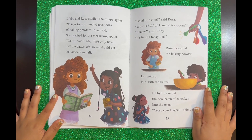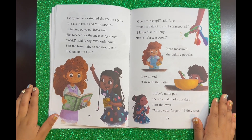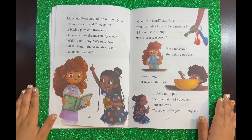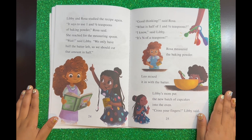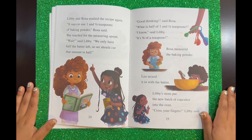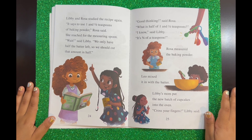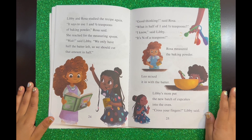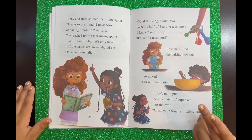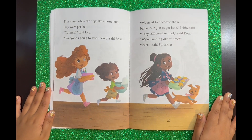Libby and Rosa studied the recipe again. "It says to use one and a half teaspoons of baking powder," Rosa said. She reached for the measuring spoon. "Wait," said Libby. "We only have half the batter left, so we should cut that amount in half." "Good thinking," said Rosa. "What is half of one and a half teaspoons?" "I know," said Libby. "It's three-fourths of a teaspoon." Rosa measured the baking powder. Leo mixed it in with the batter. Libby's mom put the new batch of cupcakes into the oven. "Cross your fingers," Libby said. This time, when the cupcakes came out, they were perfect.